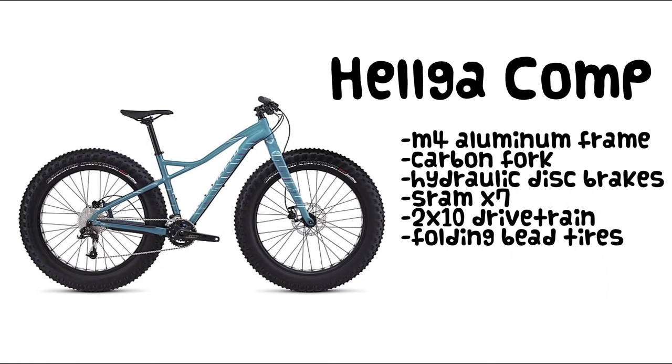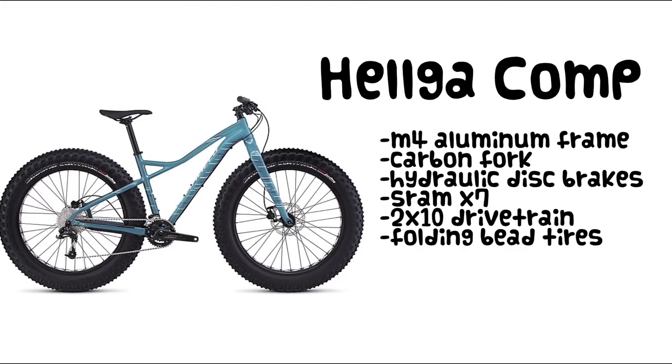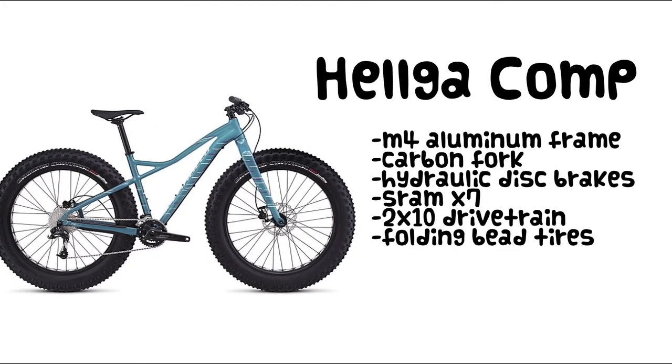The Helga Comp features the same M4 aluminum frame, but upgrades include a carbon fork, hydraulic disc brakes, the SRAM X7 drivetrain, and lighter weight folding bead tires.